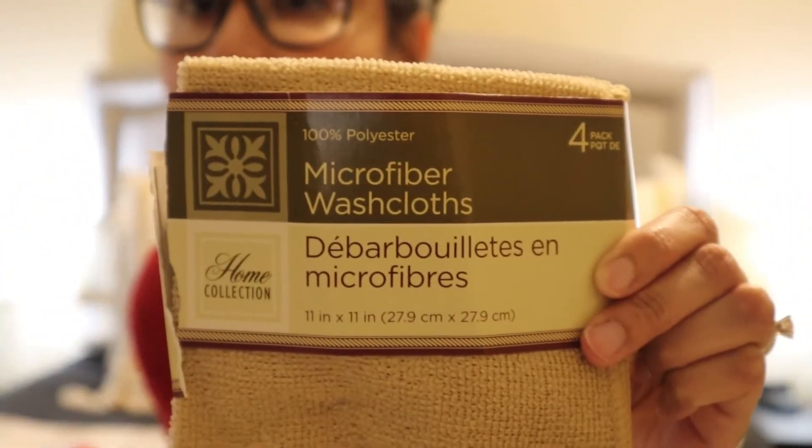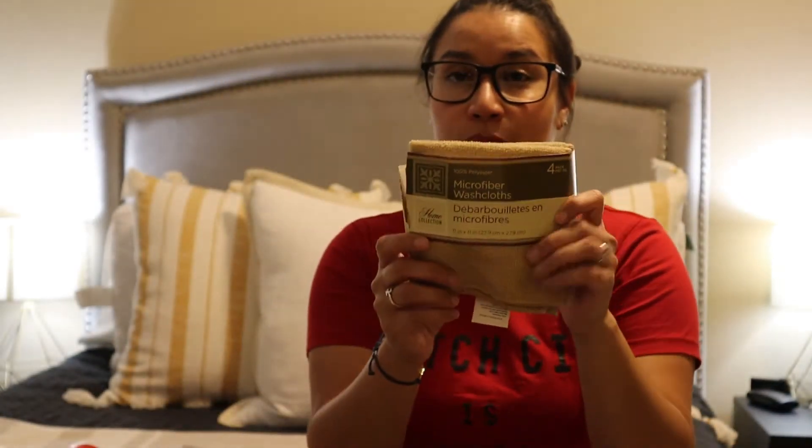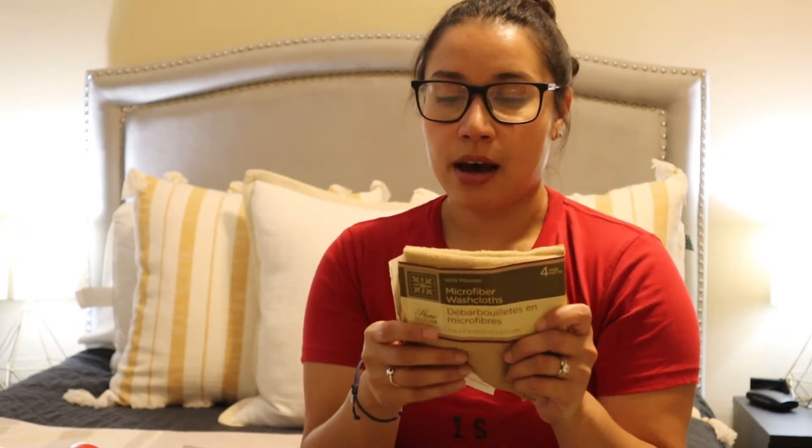First are these microfiber cloths — you can get them at the Dollar Store, a four-pack for a dollar. These are really good for pretty much anything. You can use them wet or dry. I personally like to use them wet. I use these to clean the baseboards around the house, and they also act like a lint roller, picking up more dust than a paper towel would.